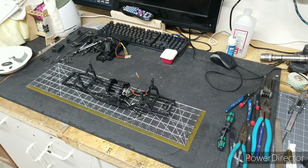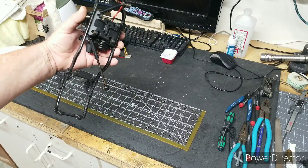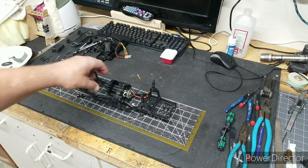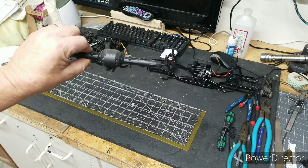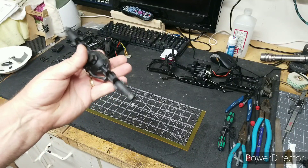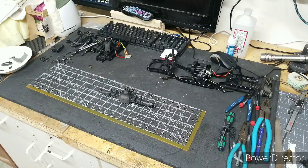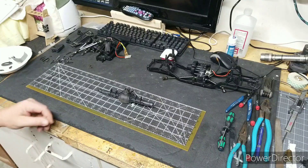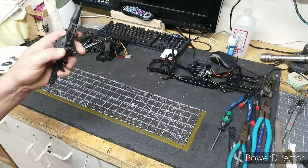Hey guys, I'm back. As I said at the end of the last video, I was gonna put the transmission back in the chassis — so there we are with that. Tonight we're gonna work on the rear axle. It feels pretty beefy. I'm sure it's not a hundred-dollar axle, but I'm sure it's gonna do the job. So let's get right into it.